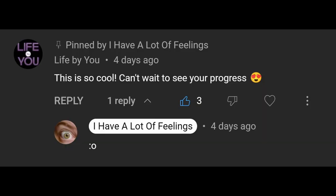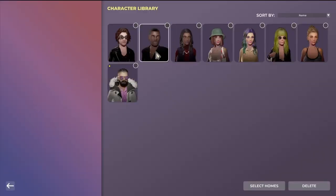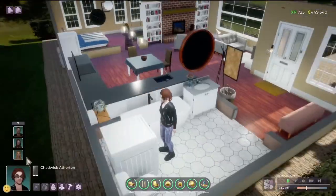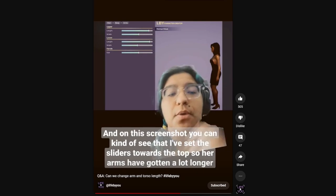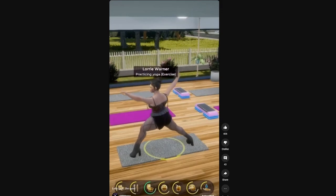I wasn't really expecting the very first comment on this series to be from Life by You, but I'll take it. There was a little bit of construction in my apartment this week so I'm currently in my living room instead of my office. If you're behind, the Life by You channel has posted several really good videos recently — one about managing households that's fantastic, the clearest look at the graphics and neighborhood so far. Rocio posted an update confirming you can change the length of the arms, and there's one about exercising where the animations look great.